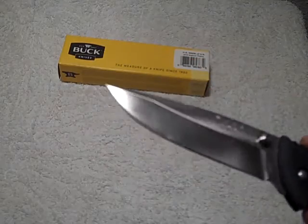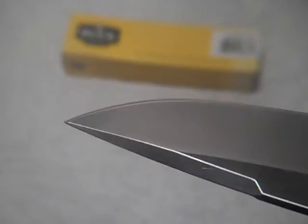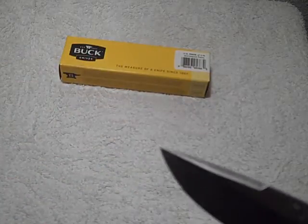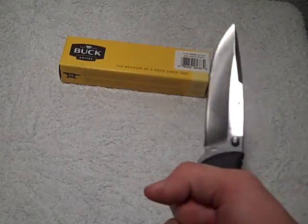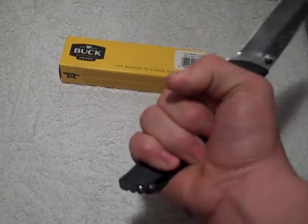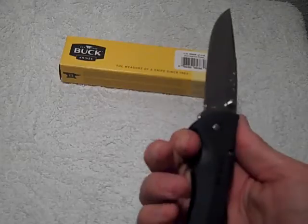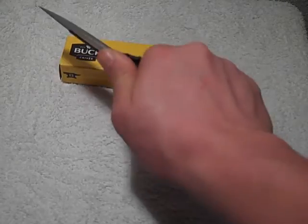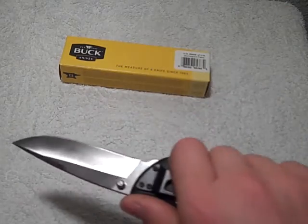Right here on the blade it says 'Buck USA.' As you can see, it has a falsely sharpened swedge at the top — it's flat, but anybody with a little bit of grinding skills could turn this into a nice edge on top. It fits very comfortably in your hand. It's got good choil — not the best choil, but decent. The jimping isn't the best either, so if you're going to be using this in a thrusting motion, I would hold on tight. But for slicing and cutting, it'd be perfect.